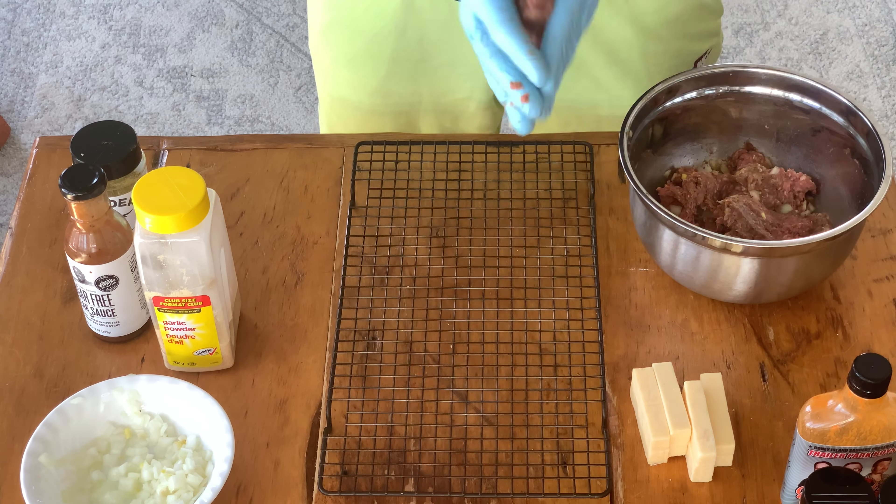Just like with our first set, we're going to grab a nice handful of that beef, roll it around in our hands, and put a nice divot in it so we can throw that slice of mozzarella inside. Make those beautiful beef mozzarella sticks — wrap that beef all around the matzah stick. You don't want any of it poking out, otherwise it'll leak out when it cooks and gets hot. Once you have all your sides covered, roll it around in your hand again to get that nice shape. Back into hyperspeed, let's go.